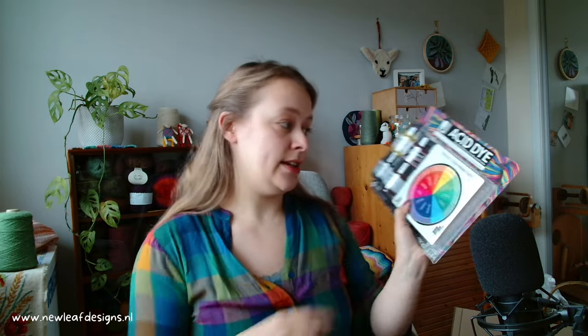And what I'm most excited about — these dyes! If you've followed me for a while you know that I love experimenting with dyeing yarn, but I've only tried naturally dyeing yarn before.